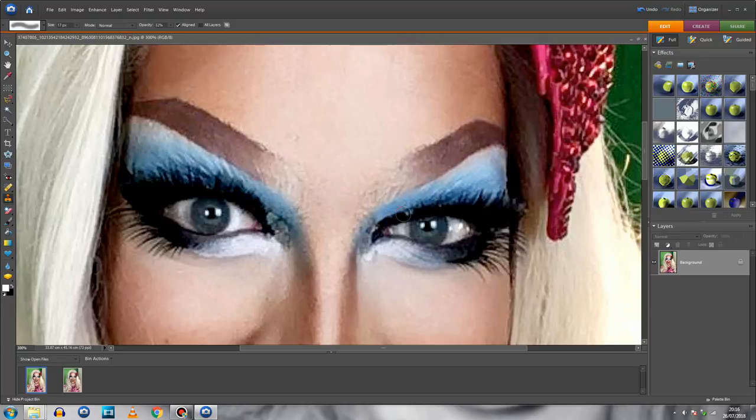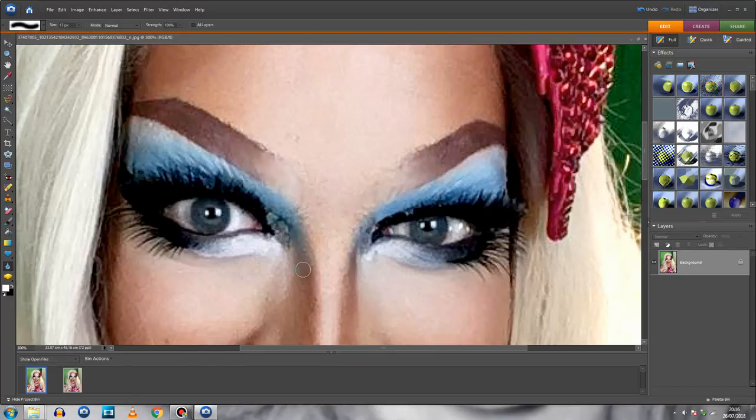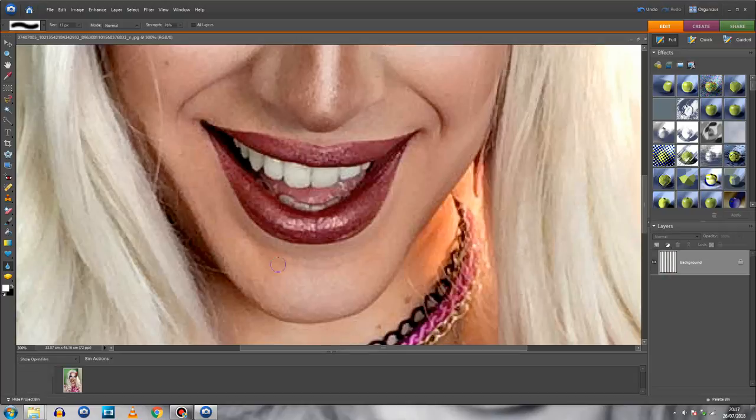For the texture where my eyebrows are coming through, I'm going to use the Blur tool — the little raindrop icon. I like to have it at 100% strength, and I'll increase the brush size a bit. That might be a little much, so let's take it down to about 76. I'm just blurring out bits I want to be smoother — just like I used the Defocus tool in Facetune.